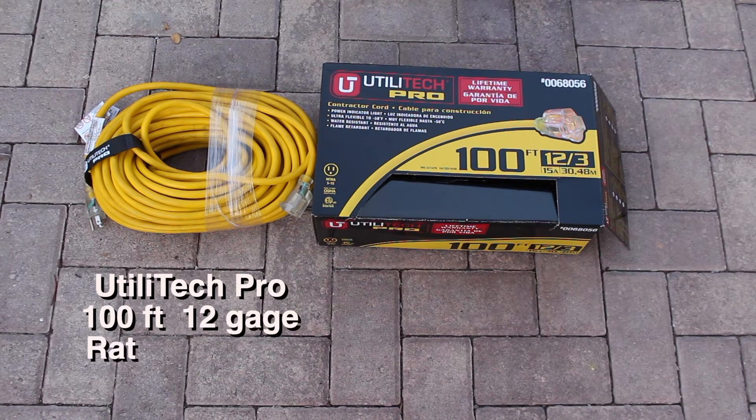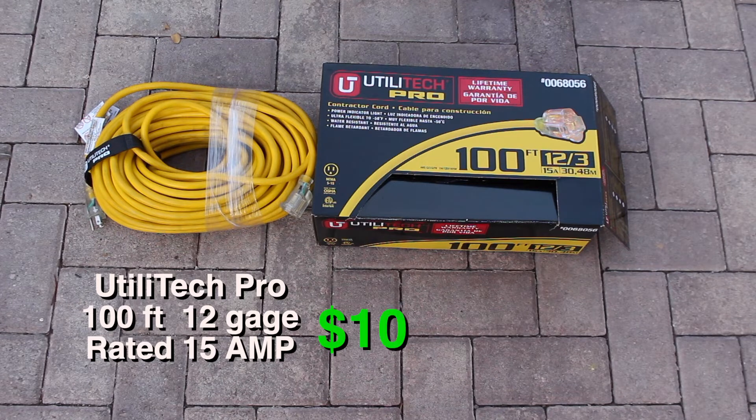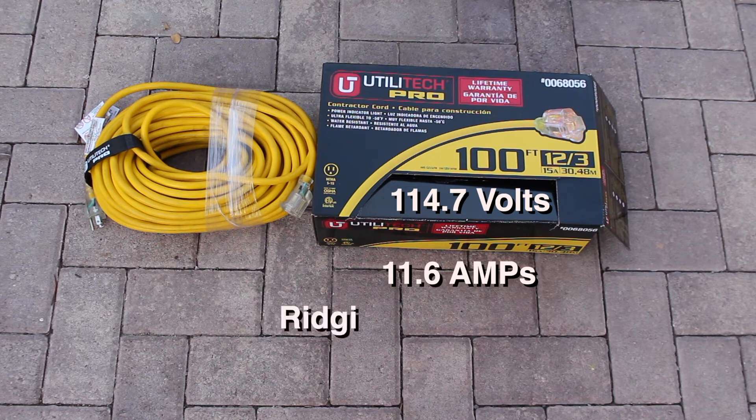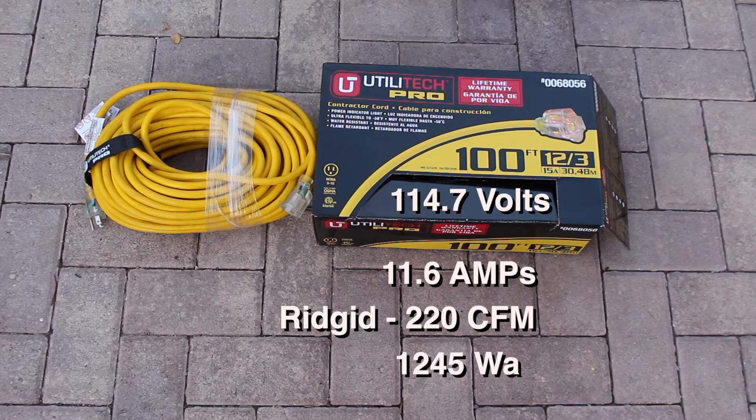Here we have Utilitech, 100 feet of 12 gauge, 3-wire rated at 15 amps. We got 114.7 volts, running at 1245 watts.